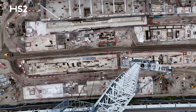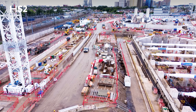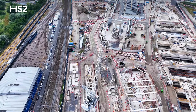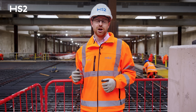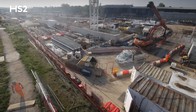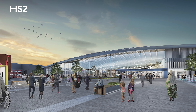We've already started building those platforms, pre-casting the slabs and fabricating the steelwork that will be installed next year. We're doing everything we can to reduce our carbon emissions as we build HS2, and Old Oak Common is no different. With our use of minimal grid-supplied electricity and low-carbon technologies, Old Oak Common will be net zero when we start running services.